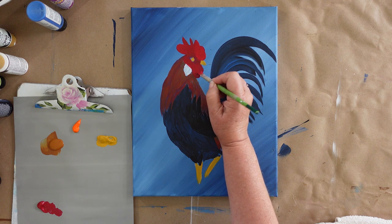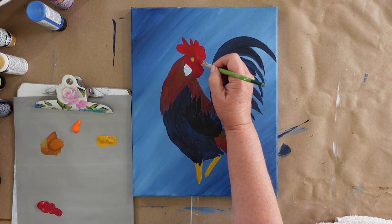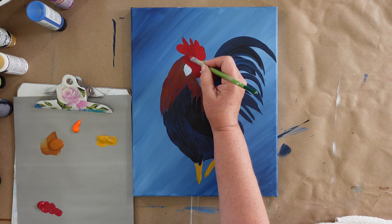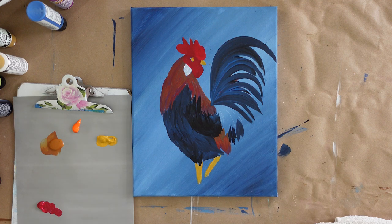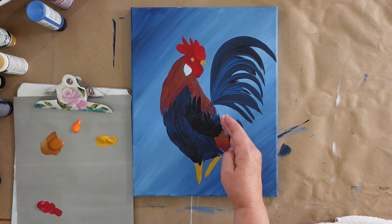Just keep filling in. There's no rhyme or reason — we're just filling it in to give it that extra coat of red. Don't worry if you go over the eye a little bit or anything else. We'll come in and fix those little details later. So rinse out your brush and get the red out of it.